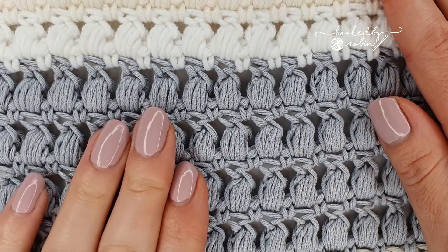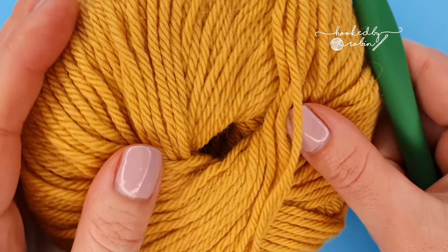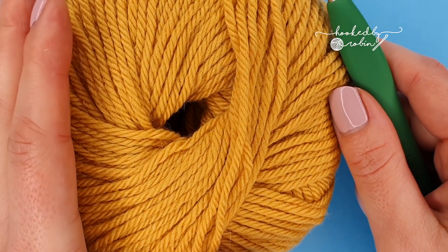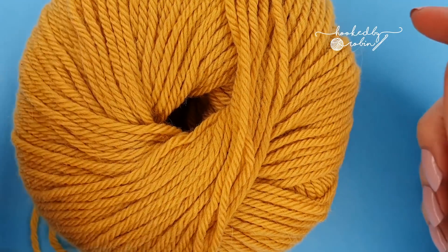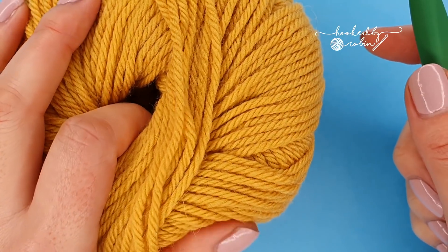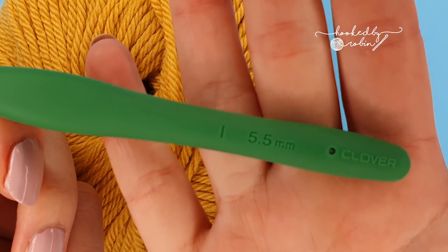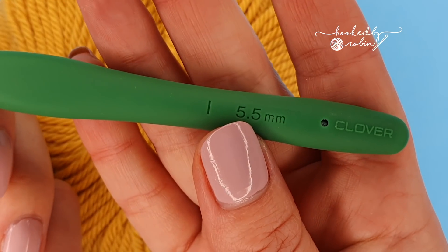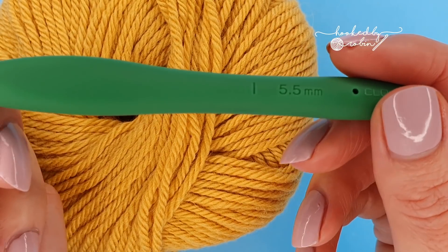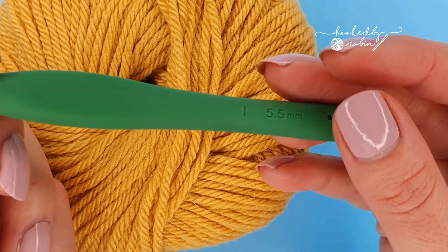So with your chosen yarn for the aligned puff stitch, because we're working with puff stitches, I always advise going up a hook size slightly. This yarn here is recommending a four-and-a-half to five millimeter crochet hook, so I'm going to go ahead and use a five-and-a-half millimeter crochet hook instead of the maximum five they recommend. This is just to keep my puff stitches nice and loose and therefore nice and puffy.